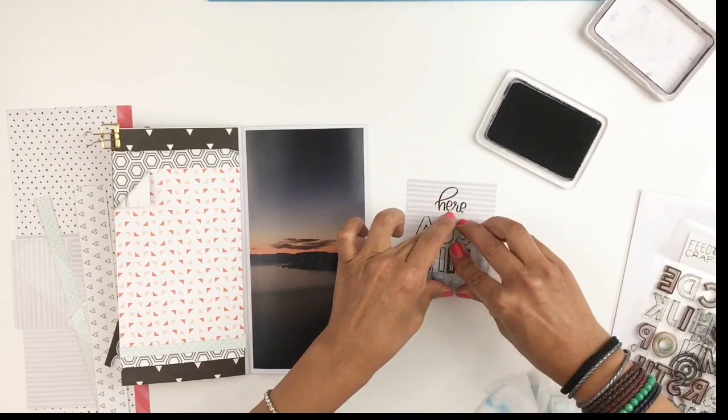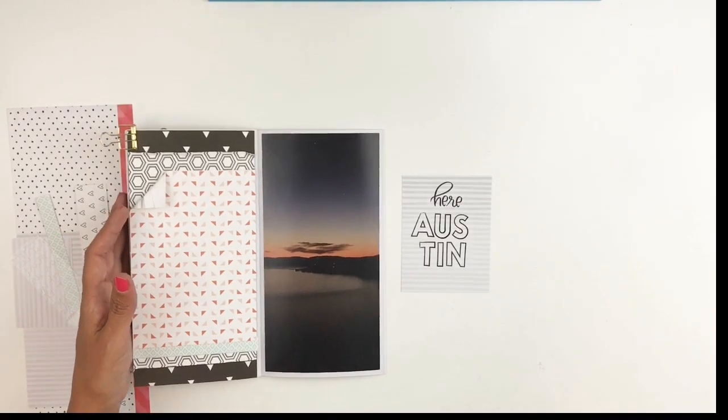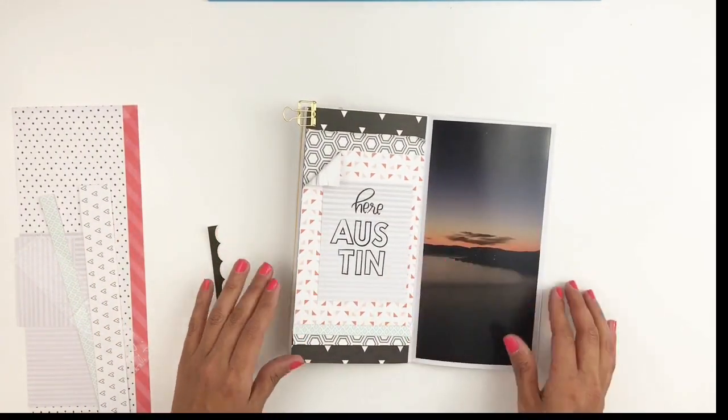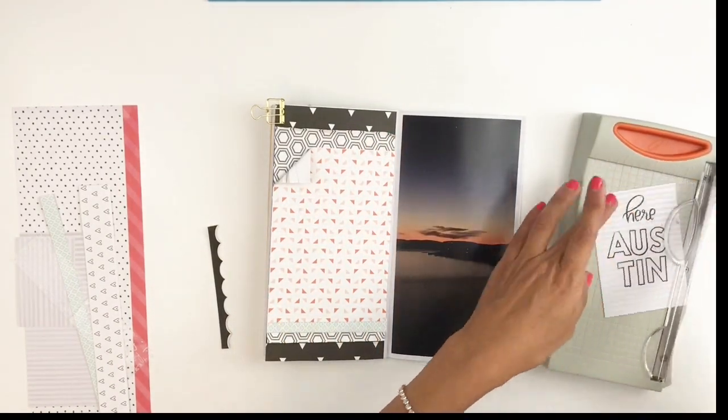No one would ever know but you guys. So I just go with it — it's not about perfection. It's about me crafting and documenting my journey, so just go with it. Don't stress over little mistakes. It's not a big deal.